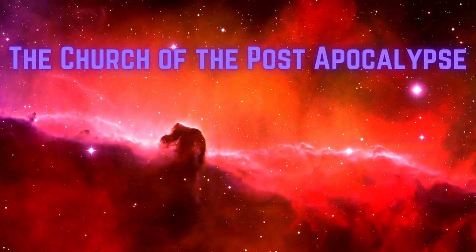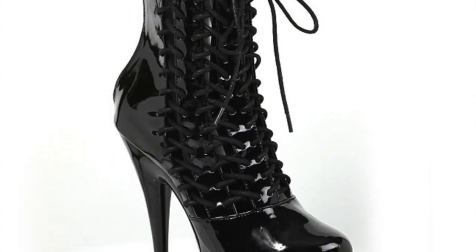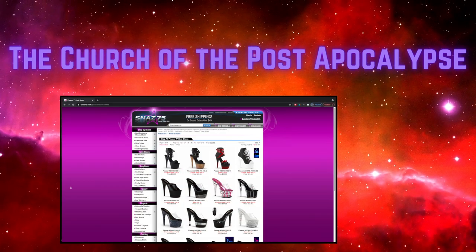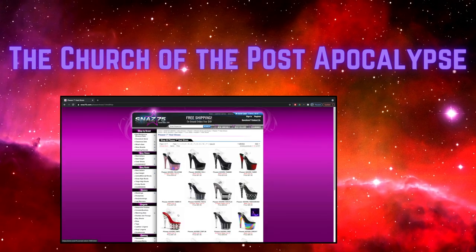Hello and welcome. Today I'm going to show you how to select the right pole dancing shoes for your budget and your pole dancing needs.